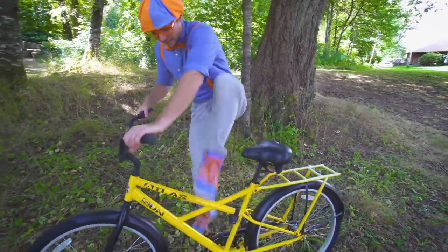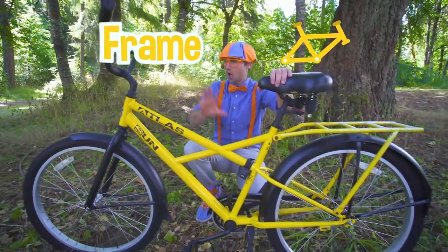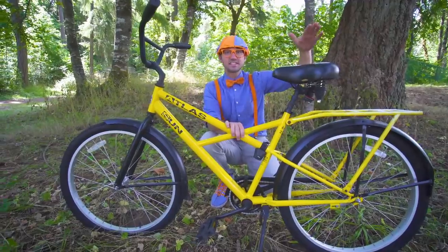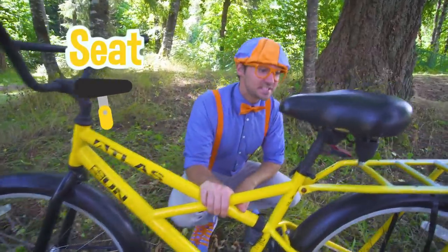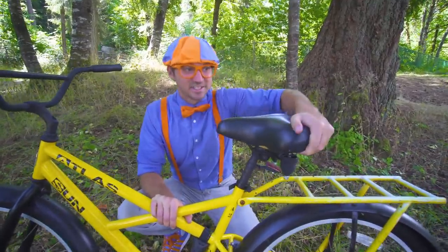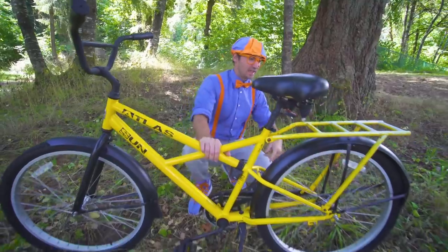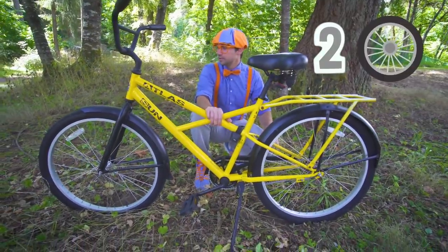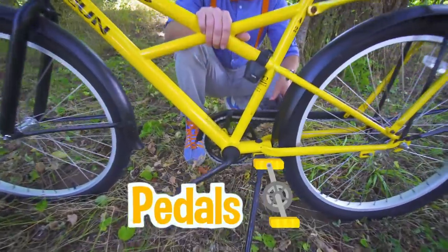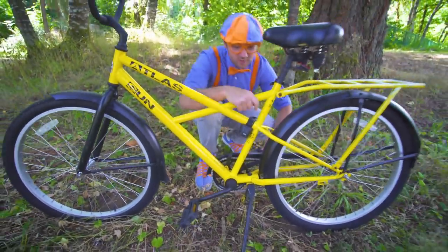The yellow part is the frame. That is what holds all the parts of the bicycle together. This is the seat — this is where you sit down on the bicycle. This seat is really soft and padded, it makes it really comfortable. And then we have two wheels and tires. And then down here, these are the pedals. When you turn these, the back wheel turns around.